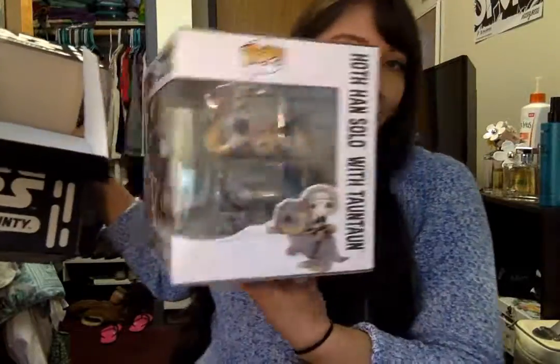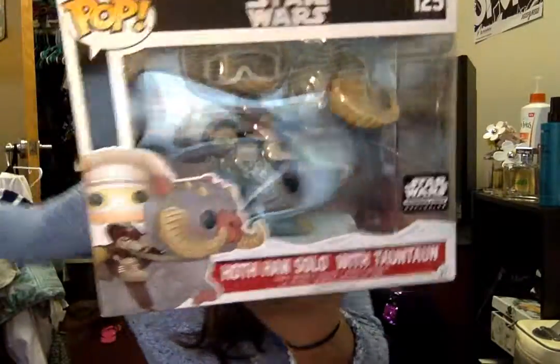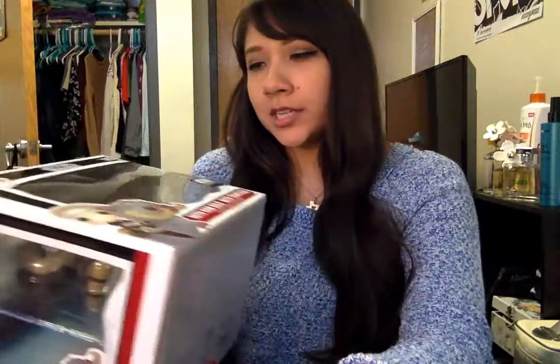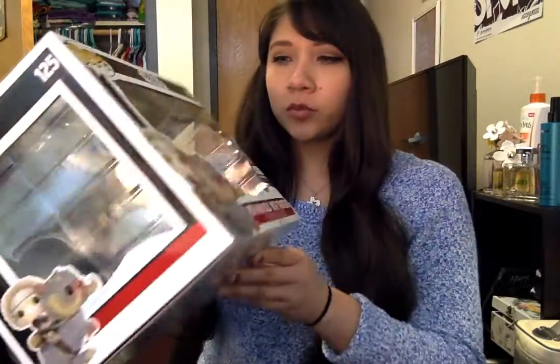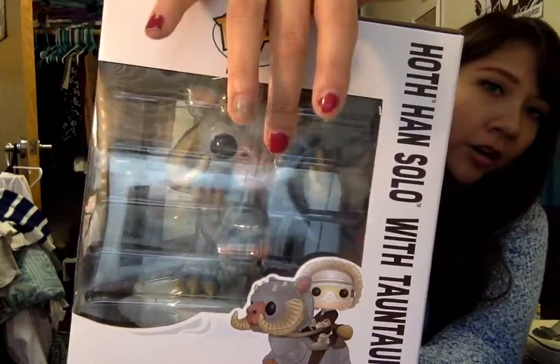So this is the box. As you can see, it's pretty wide as well, and it's just all around big. I'm not going to be taking it out, but here's how it looks. I also want to mention that it's cool that they put it in plastic to keep it from moving around. That's good for shipping, but if you collect them and leave them in the box, you don't have to worry about the pop shifting or falling. As you can see, it has plastic around the Han and the Tauntaun.